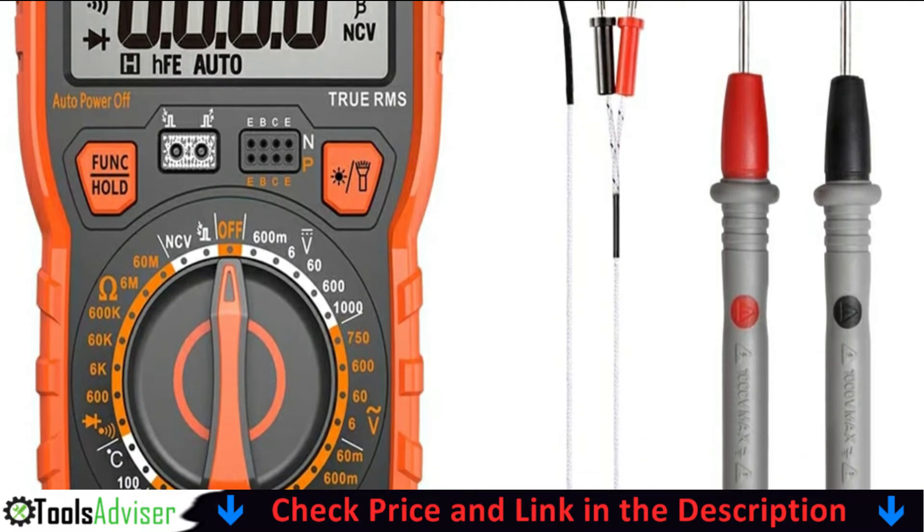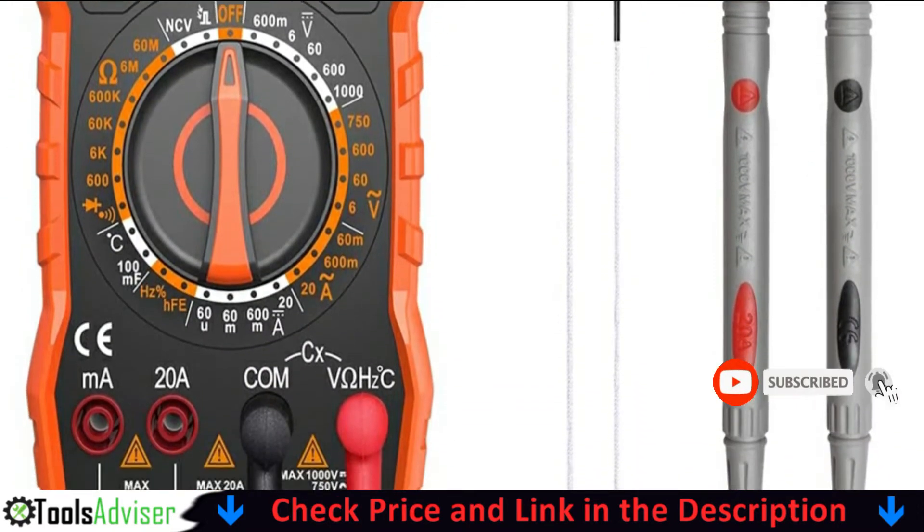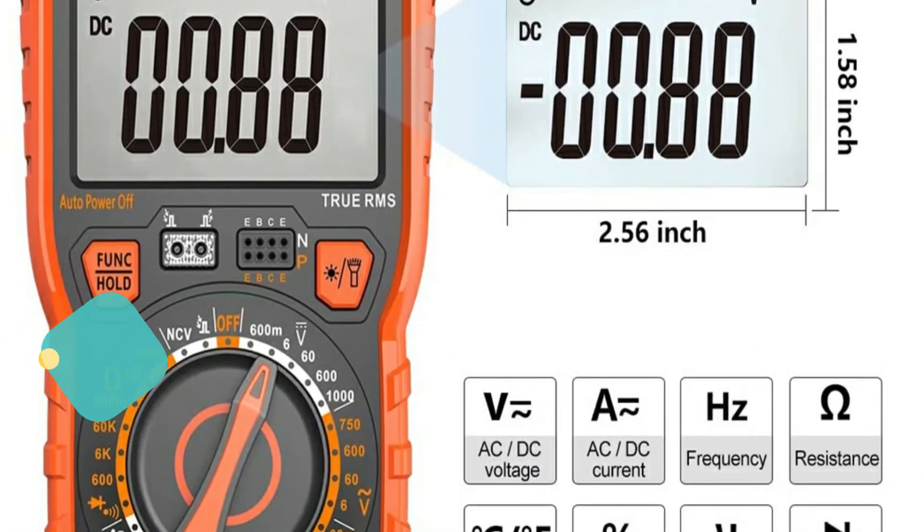It also has a nice infrared remote detector to actually see if your infrared remote control is sending signals. All in all, this multi-tester has replaced 4 of my previous tools in my toolkit.